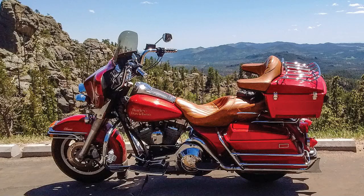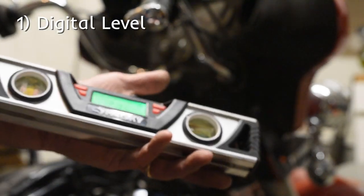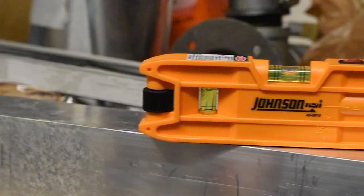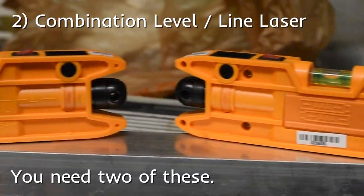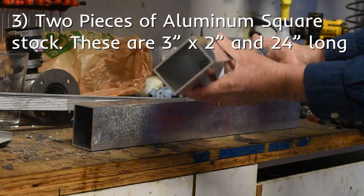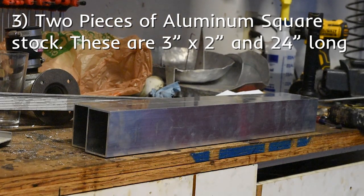There's a few items you're going to need in order to do this that you might not have lying around. First thing is one of these digital levels. I got this at Home Depot, I think it was about $40. If you're made out of money you can get three of them, but really you can get by with one just fine. Next thing are these levels that have a laser beam that comes out the end. I got these at Menards and they were about $18 a piece. Next is a couple of 2 inch by 3 inch pieces of aluminum square stock. The ones I used are 24 inches long. I found a local fabricator that had some of this stuff in stock and got it for a couple of bucks.